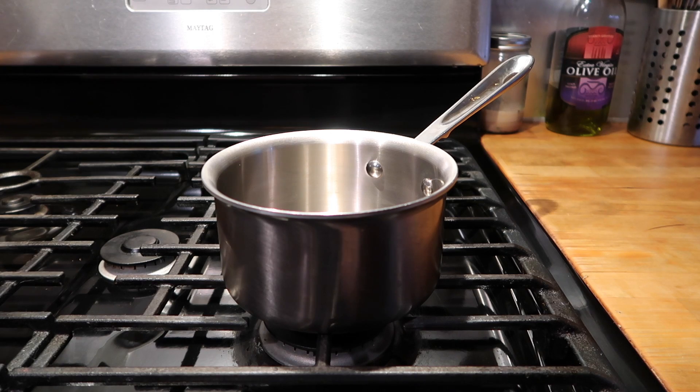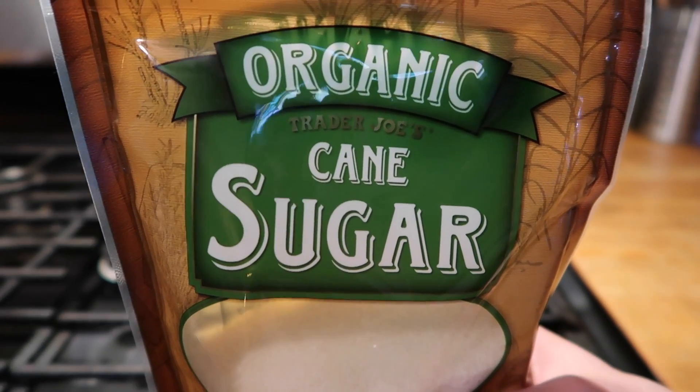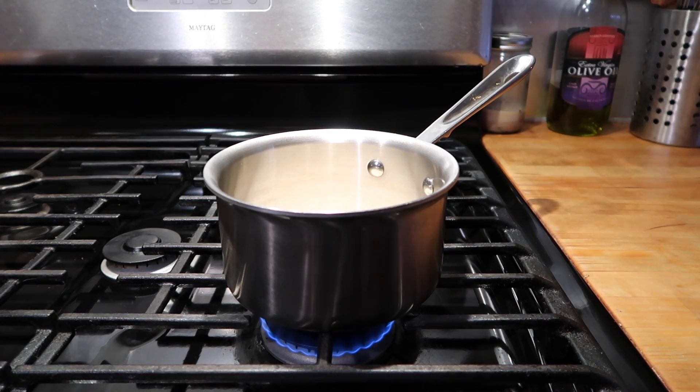All you need to do to make the simple syrup is put a saucepan on your burner and turn the heat to low. You're going to add 1 cup of cane sugar — I'm just using the kind from Trader Joe's — and you want to evenly coat the bottom of your pan with the sugar, then wait for it to melt. This could take about 10 minutes, so just be patient.